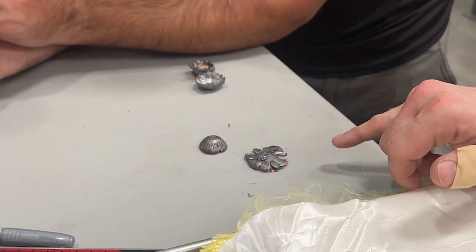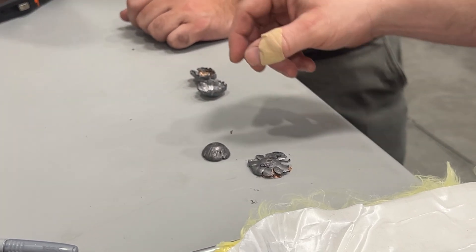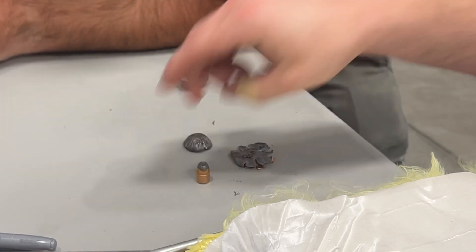And those are the same rounds? Same rounds — and the same rounds we're shooting today. These are all 44 mag.